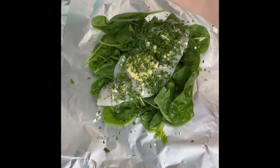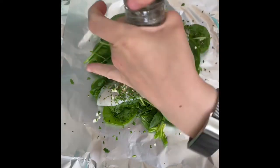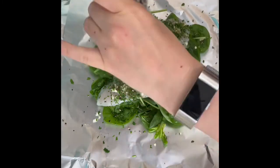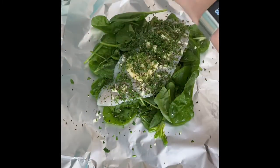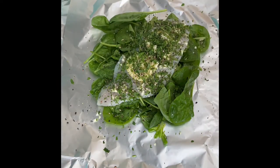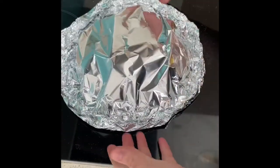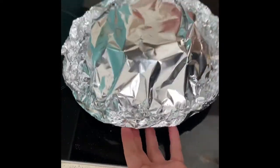So there we go — we've got the bed of spinach with the lemon sole, two little slabs of butter, garlic, parsley, and fresh cracked black pepper. Get yourself another bit of kitchen foil and we're just going to seal it all up into a parcel. There we have it, and we're just going to do the same with the other one.